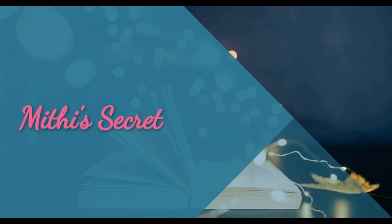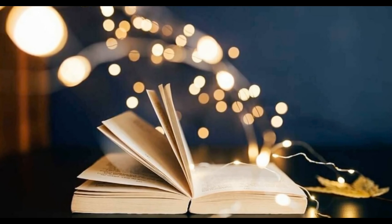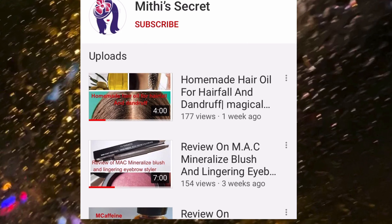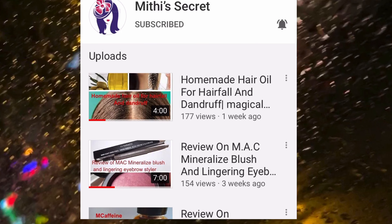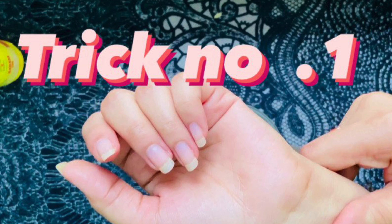Hey guys, welcome back to my YouTube channel. Today's topic is related to darkened elbows and knees, how to get rid of them. Watch till the end. If you haven't subscribed to my channel, don't forget to subscribe and press the notification bell so you will get new videos.